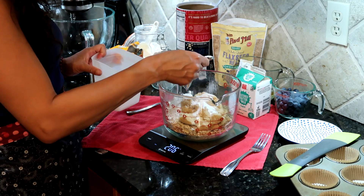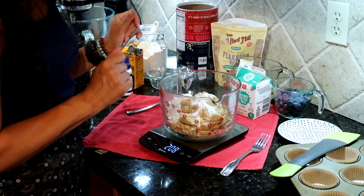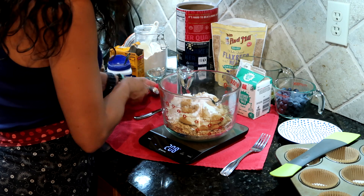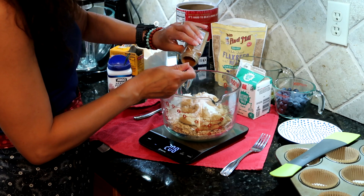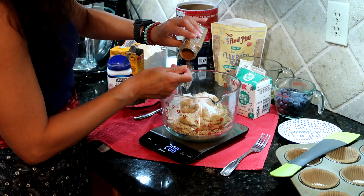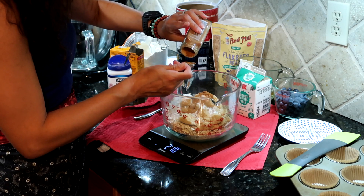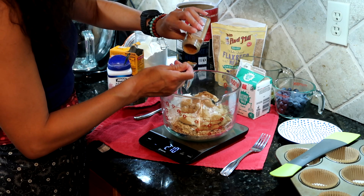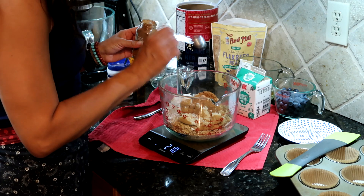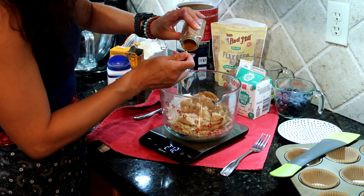A quarter teaspoon of salt — I'm using kosher salt here, so these won't be real salty. And then we're going to put in two teaspoons of cinnamon, which is a lot, but they're really good. You can definitely use less cinnamon or really none at all. You can also mix up the spices a little bit — any warm spices like ginger or even cardamom would be nice.